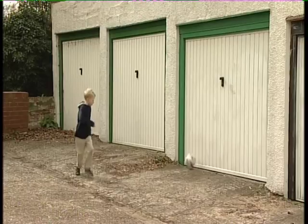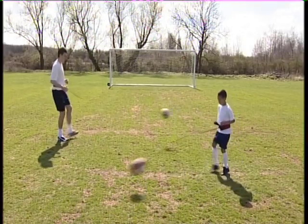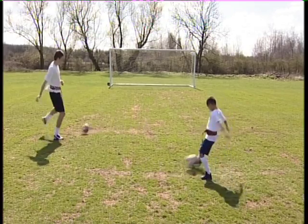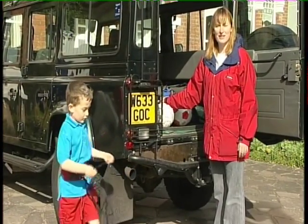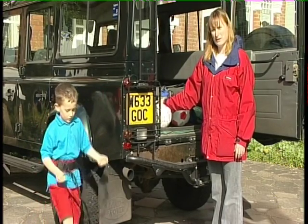No more marks on the wall, no more chasing balls into the road. Let your kids enjoy safe football practice. My children think Starkick is great. It's loads of fun and I don't have to worry about them when they're playing with it.